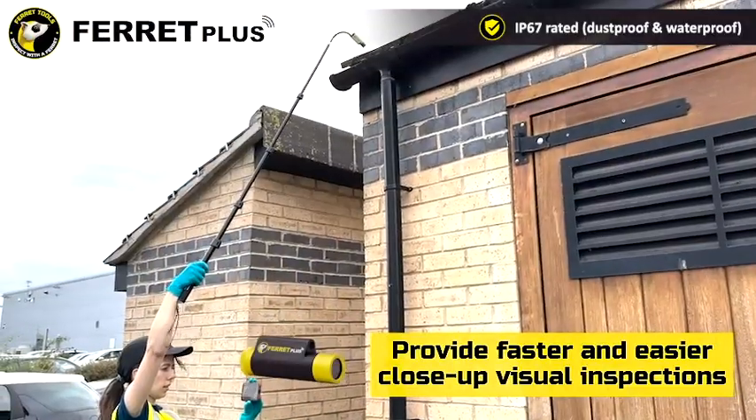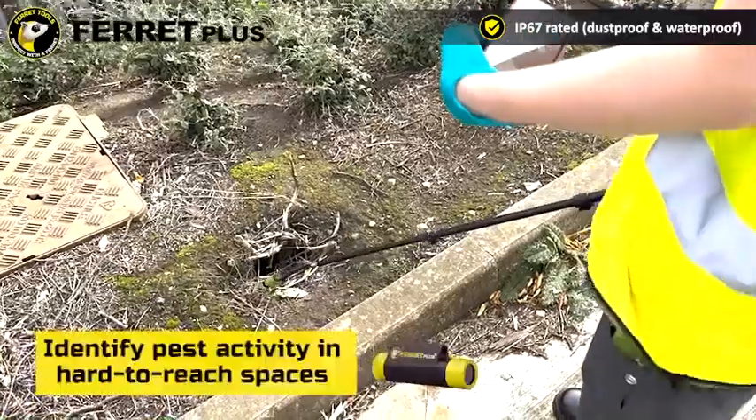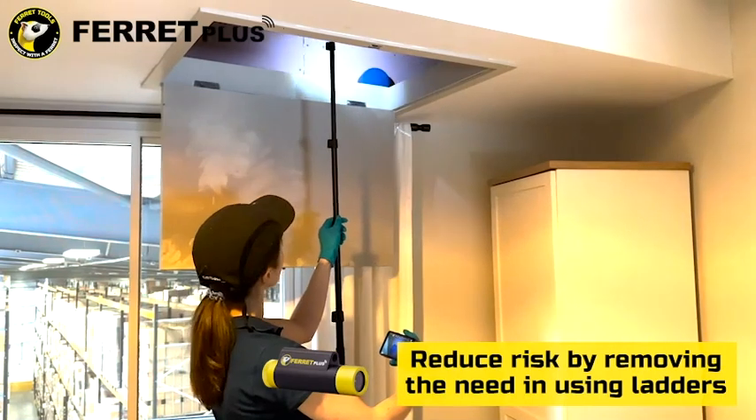There's no need to worry about the camera getting wet, because with the back cap in place, the Ferret Camera is IP67 rated, meaning it's fully waterproof and dustproof. Reduce risk and save time by not always needing your ladder.